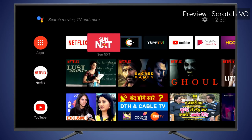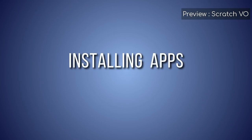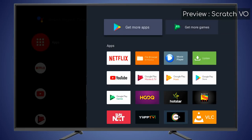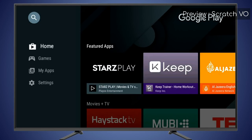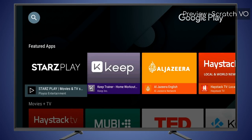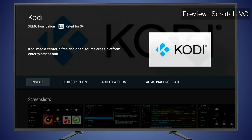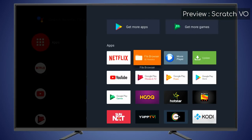To add apps to the home screen, select the plus icon and select your app — it will now appear in the Favorites bar. To install additional apps, go to Apps and click the Get More Apps icon. You can search and select apps on Google Play. To remove apps, go to Apps and find the app you want to remove.